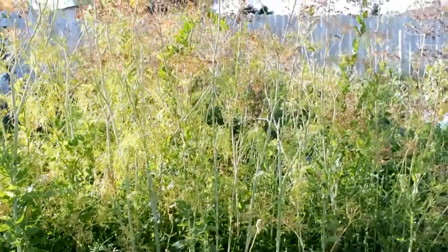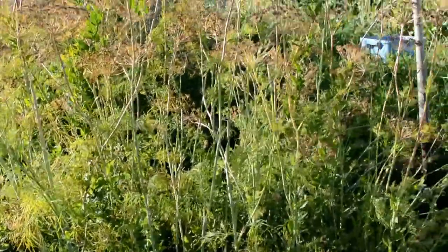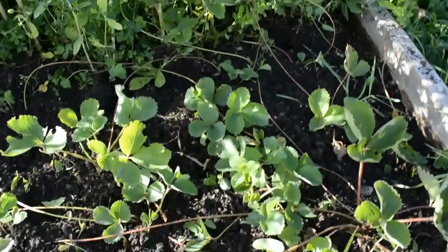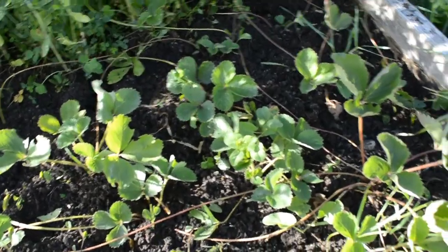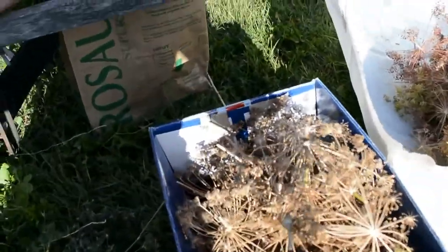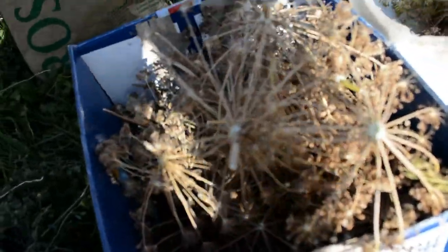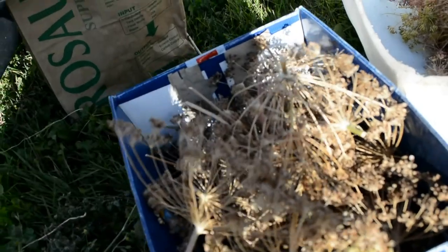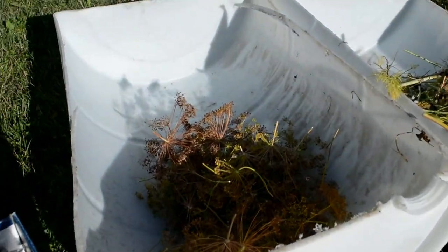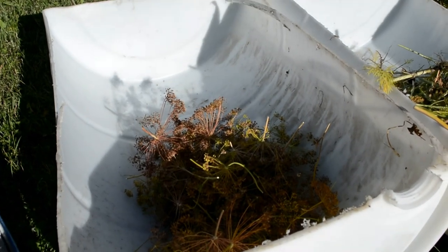So with the dill, we're just pulling it and then I'm separating it. I'm actually burning the tops that aren't fully developed because we have thousands and thousands of them, and instead of waiting for them to dry outside — which they may not this year — we don't want them all over the other beds in the garden. So we're cutting off the tops that are really dry, and the ones that aren't developed yet or are ruined, we're putting in the fire later.